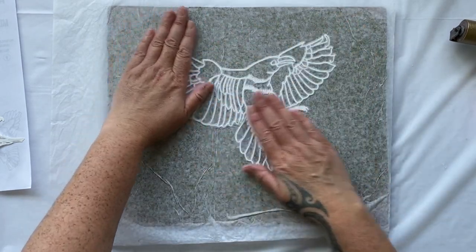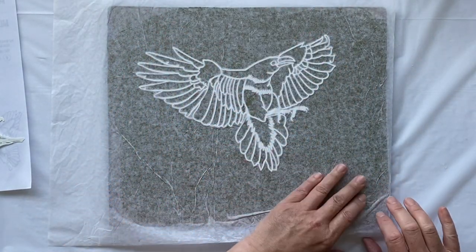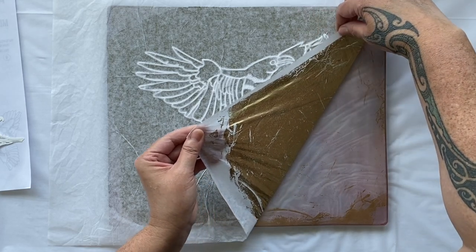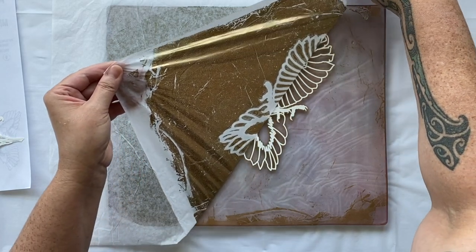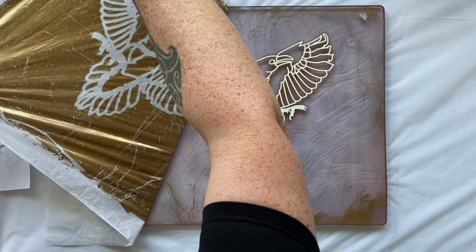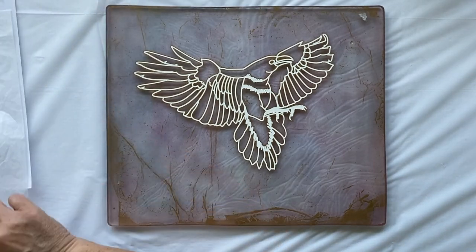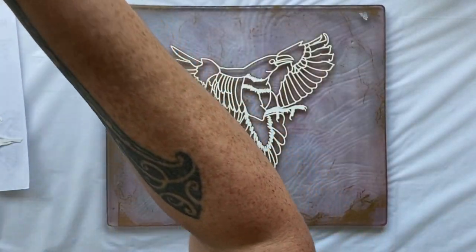We're going to do a whole heap of jelly prints today using the beautiful bird theme with the mask, and then in the next episode I'll use these beautiful prints for my collage. This is just recycled tissue — nothing special. I'm being a little bit careful because the recycled tissue from my hello paper packaging can be a little softer, and my gel plate is a bit grabby from the move. There's the beautiful first print of the glorious bird.